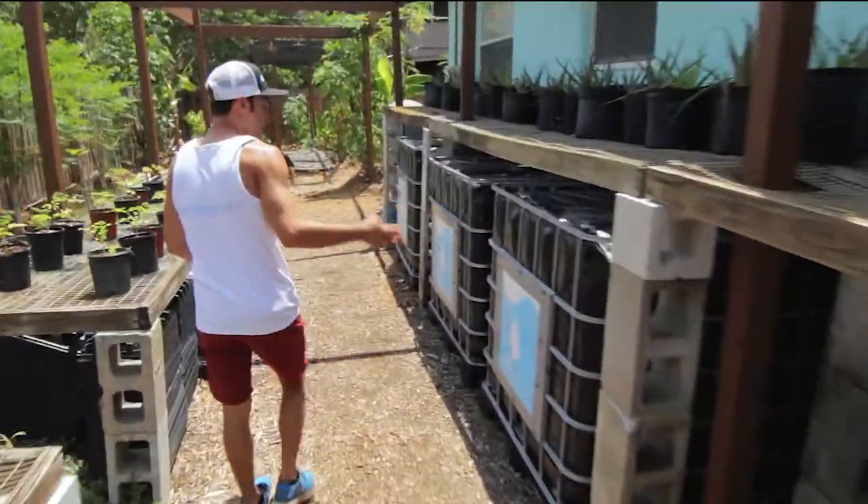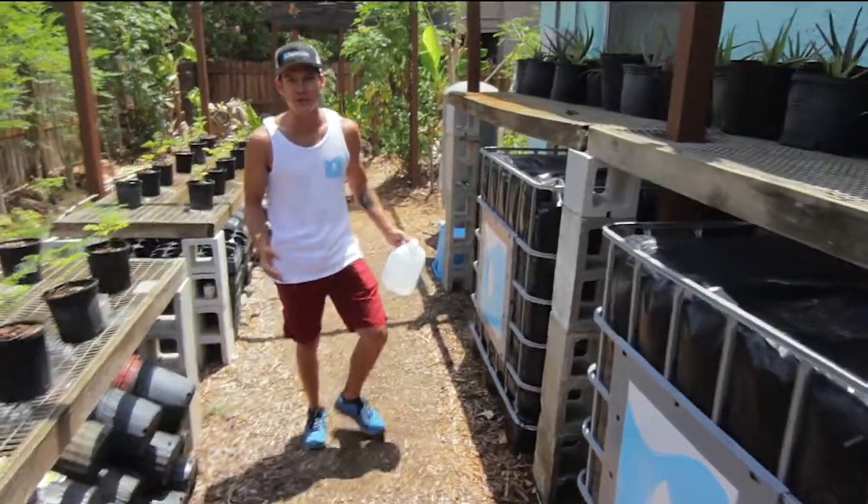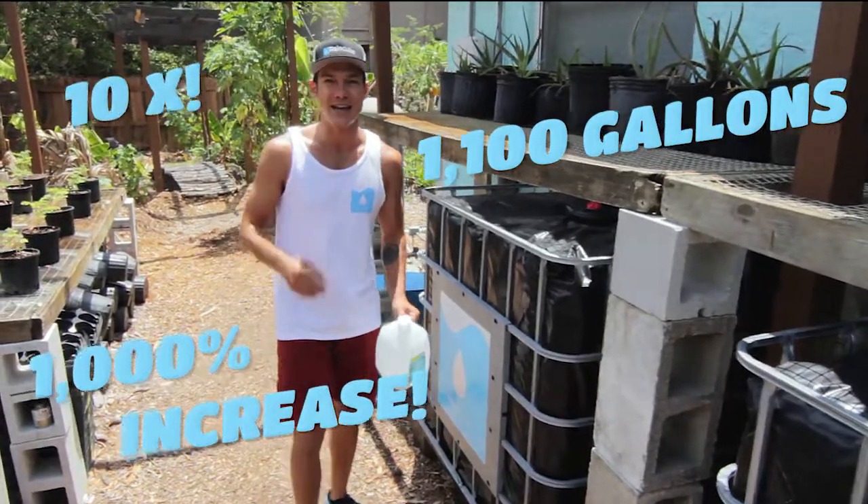Here we have four totes hooked up. We've gone from 110 gallons of collection capacity to 1,100 — that's a 1,000 percent increase, 10x.